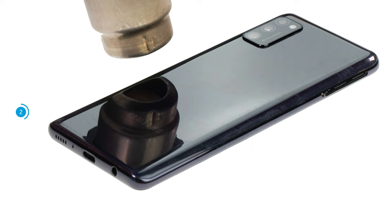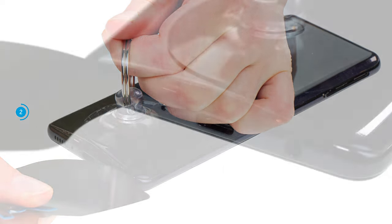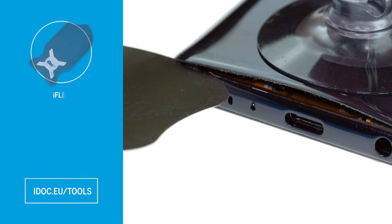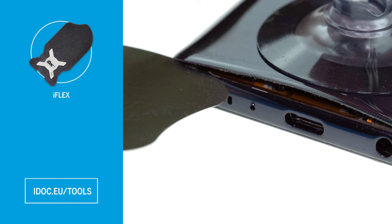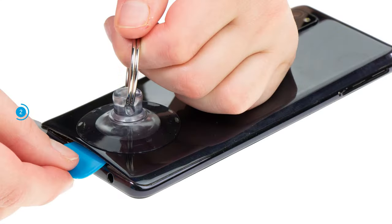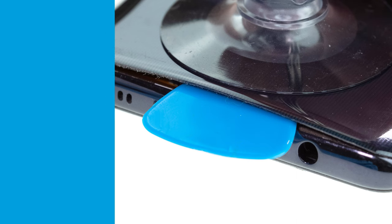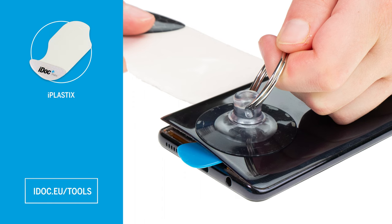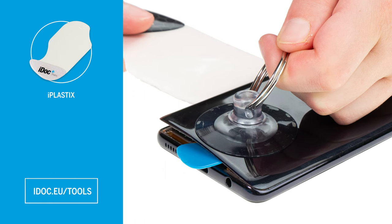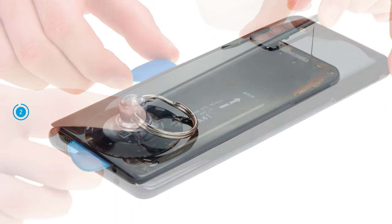Once the glue is sufficiently heated, you can apply a suction cup and pull it upwards. At the same time, insert a flat, stable tool like the iFlex between the back cover and the screen unit. To prevent the already loosened spots from rebonding, you should insert flat plastic picks along the back cover's edge. We also recommend switching to a plastic tool like the iFlex as soon as possible to avoid scratching anything. Work your way forward with your tool bit by bit until the back cover is completely loosened.